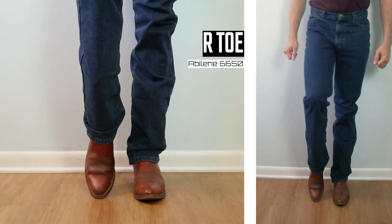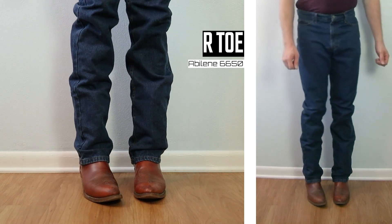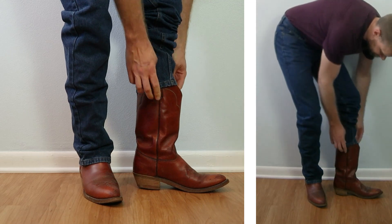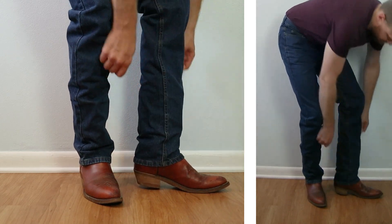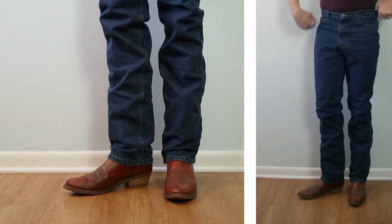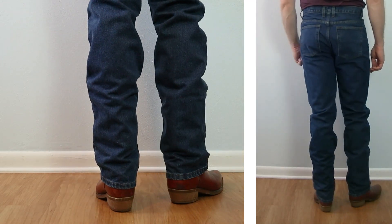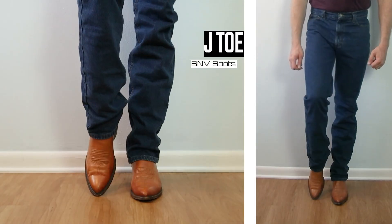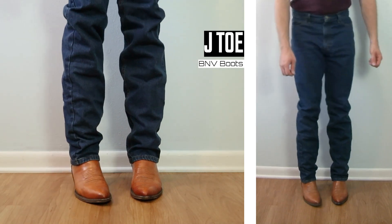Next up is an R toe — this is the Abilene 6650, with about a one-and-a-half-inch heel coming up about 13 inches tall. Because the leg opening is a bit more narrow, I'm getting a little bit more stack, so these look longer than I thought they would. Still, it's not bad.